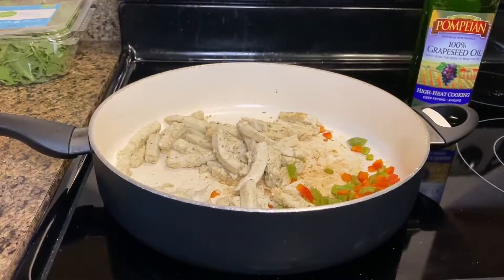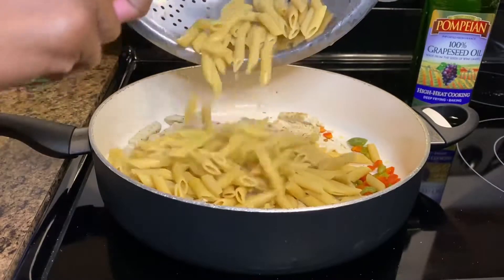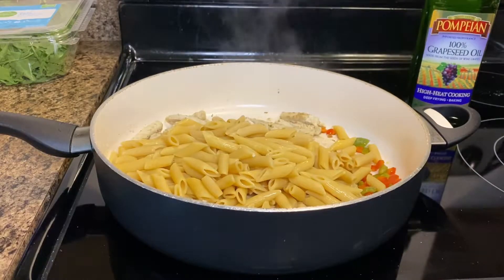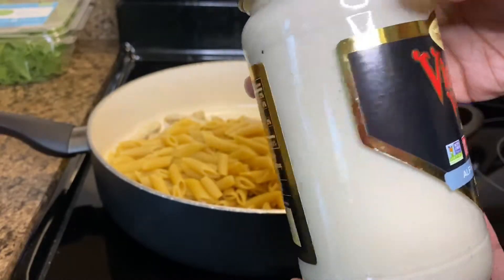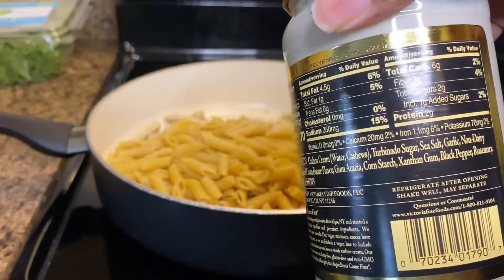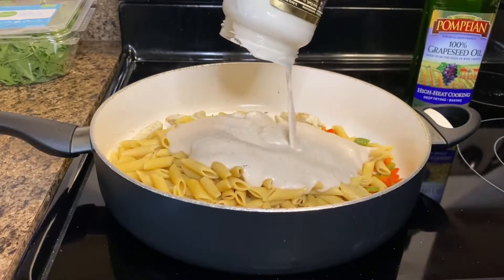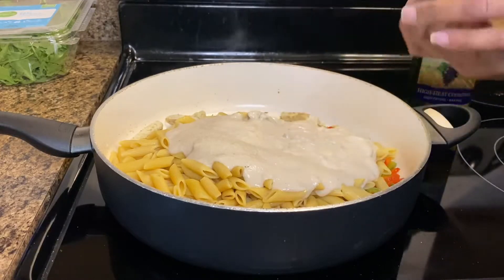Now it's time to add the noodles and the sauce. The vegan Alfredo sauce is non-GMO, it uses cashews, and has about 70 calories. Add your own desired amount and stir as needed.